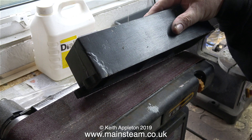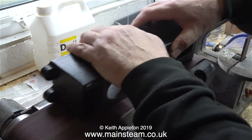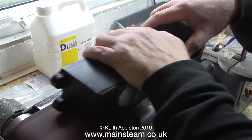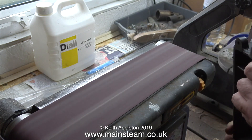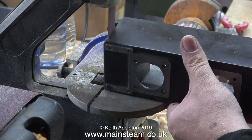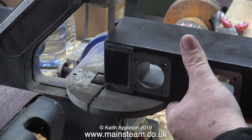The mounting base of this engine is a bit of a mess. It's been badly damaged at some time and brazed back together, and although the brazing is of good quality it's still a bit lumpy on the outside. I'm starting first with my four inch belt sander and now I'm moving on to my one inch belt sander to remove all the lumpiness on the outside of the casting.